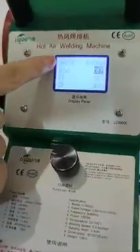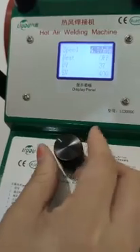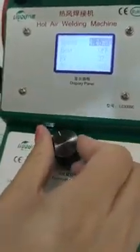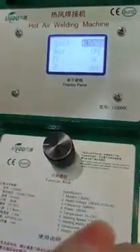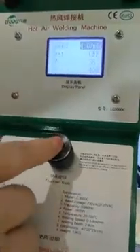Now let's set the working speed. Press the knob. Turn right to increase the working speed, and turn left to reduce the working speed. Set the working speed to 4, then press to confirm.